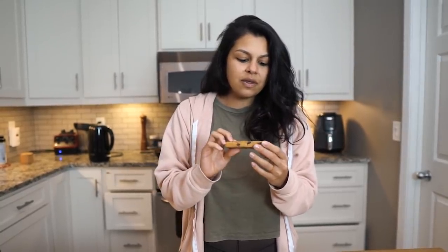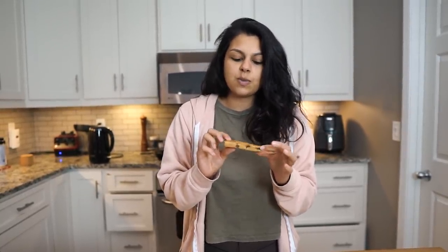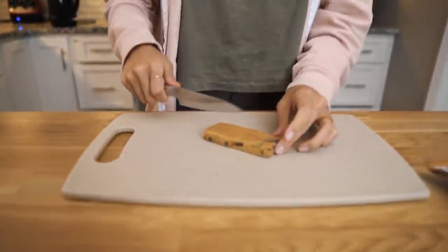Step one: pick out a Quest bar flavor, any. It doesn't really matter — we've tried basically all of them, they're super good. We're going to go with a chocolate chip cookie dough, unwrapped. Don't look at the macros, who cares? It's a lazy recipe. They reformulated these bars since we've been doing this from like four years ago, so now I think these are worse for this recipe because you got the big chunks in them. They used to just be like bricks of everything mushed together. But okay, we're going to cut it up.